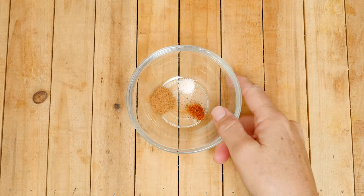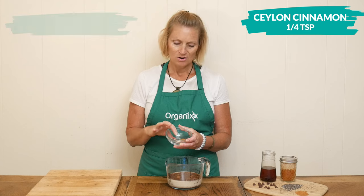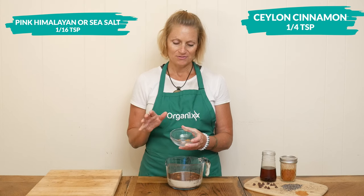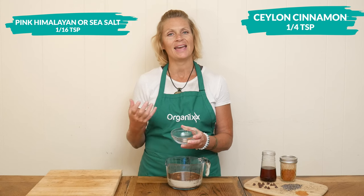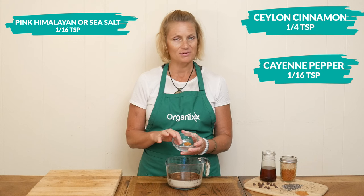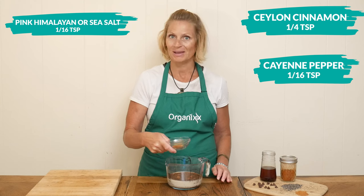The spices I'm going to use today are one quarter of a teaspoon of Ceylon cinnamon, one sixteenth of a teaspoon of pink Himalayan or sea salt — and if you're on the keto diet, it's a great addition to your recipes as it adds in those trace minerals — and then one sixteenth of a teaspoon of cayenne pepper, optional but highly recommended by me.